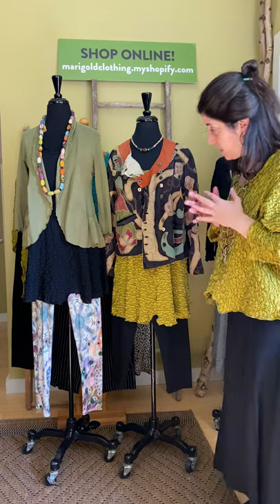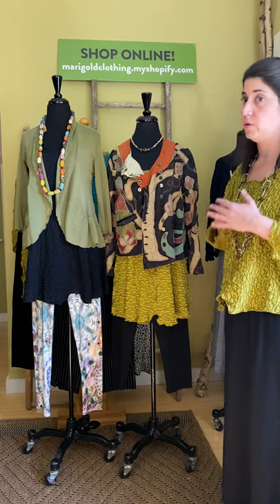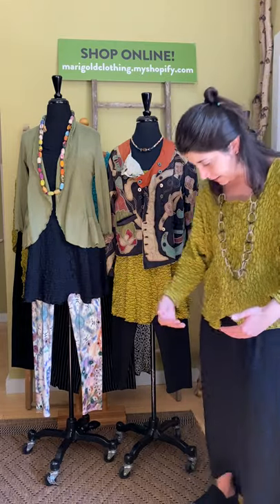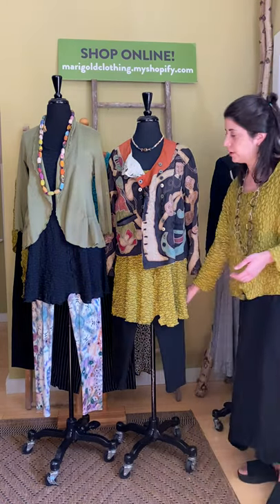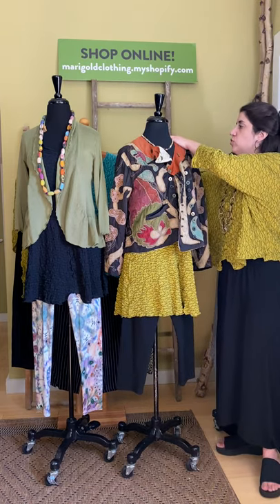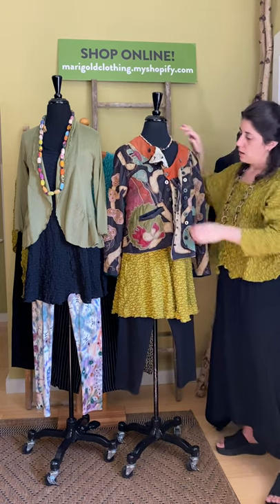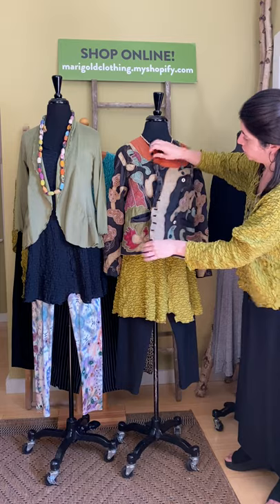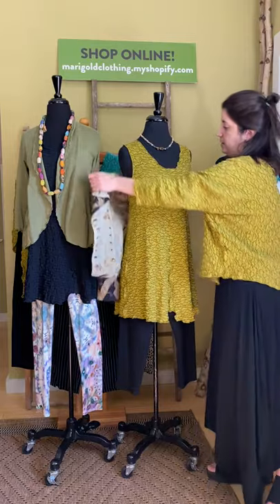The next piece from No Blue is the Pucker Tunic, and this is one of our best-selling styles — it always has been. It's just the perfect little summer tunic. You get this great texture; it hits about mid-thigh, perfect with leggings, but you can also wear it with a wider-leg pant. Here we dress the look up a little bit with a Magnolia Pearl jacket — Magnolia Pearl is all one size. This is a beautiful embroidered jacket with double-breasted detail.